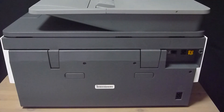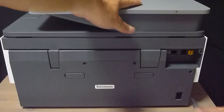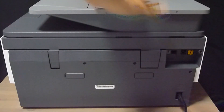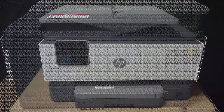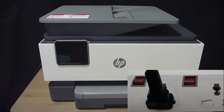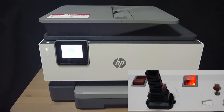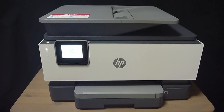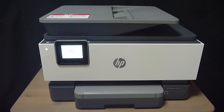Let us plug the power cable into the back of the printer and plug the other end into the main socket. When you turn on the power at the main socket, the printer instantly powers on.